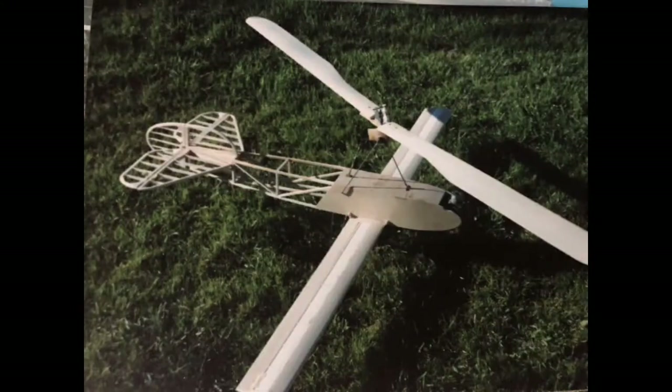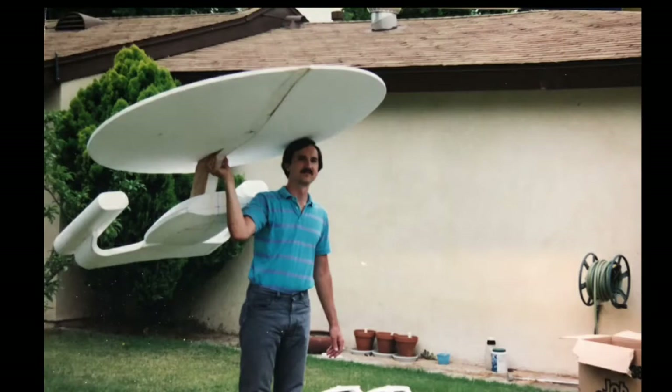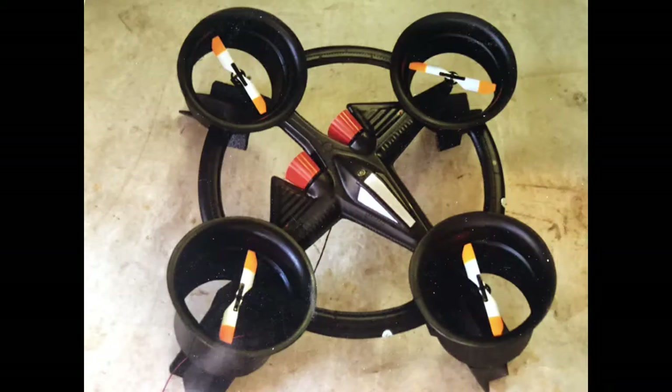And of course my own designs — auto gyros, starships, pterodactyls, hovering platforms, flying saucers — you know, the usual stuff.